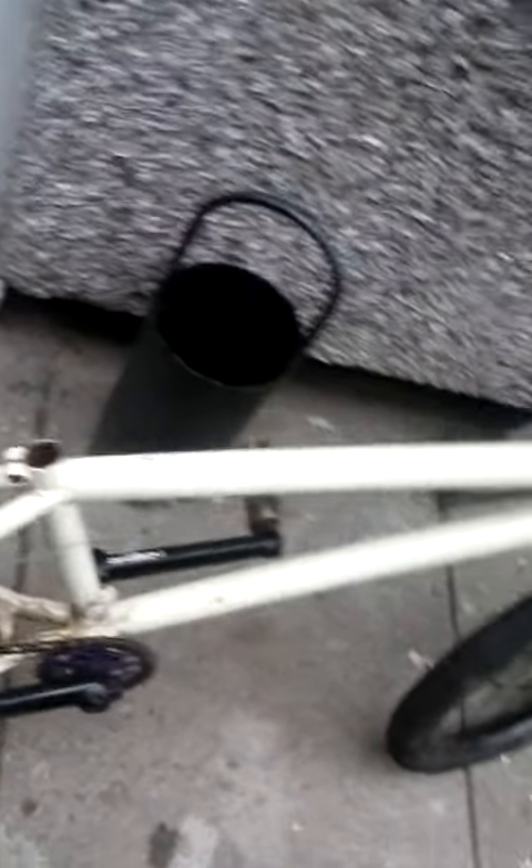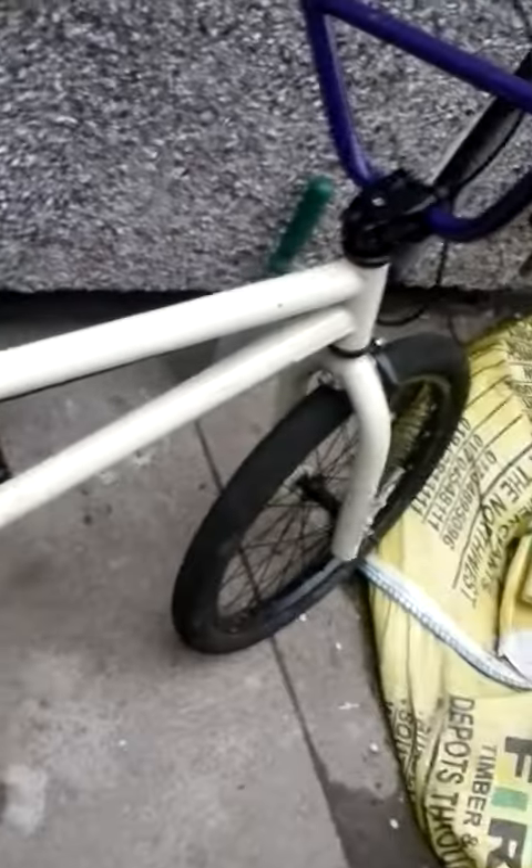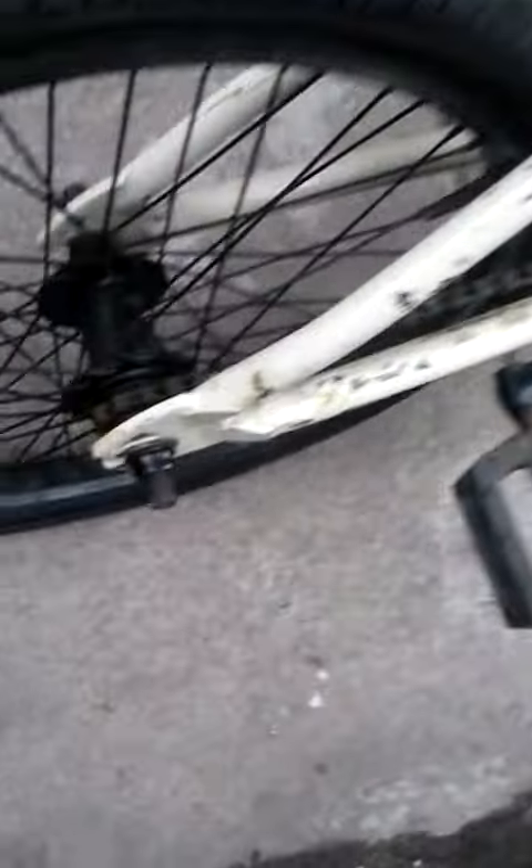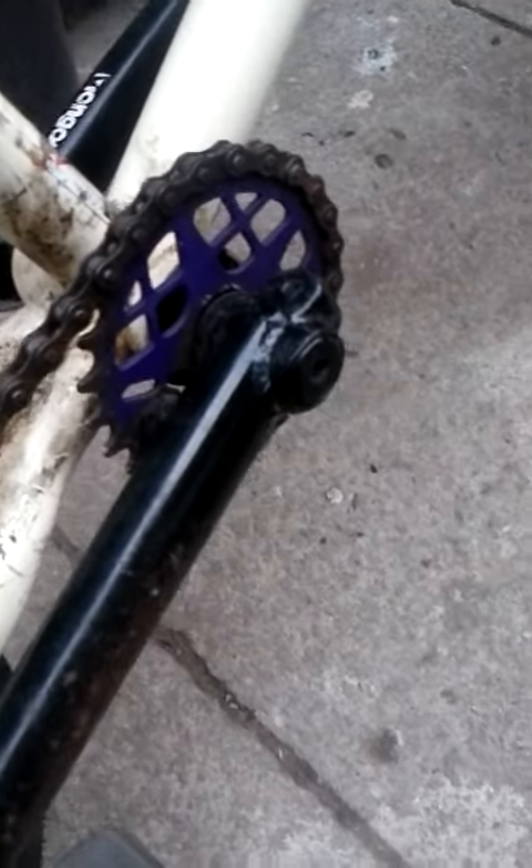I'll get a seat for it. Get another front wheel for it. Bits and pieces. But yeah, a BMX. A small sprocket in the back, a small sprocket in the front.